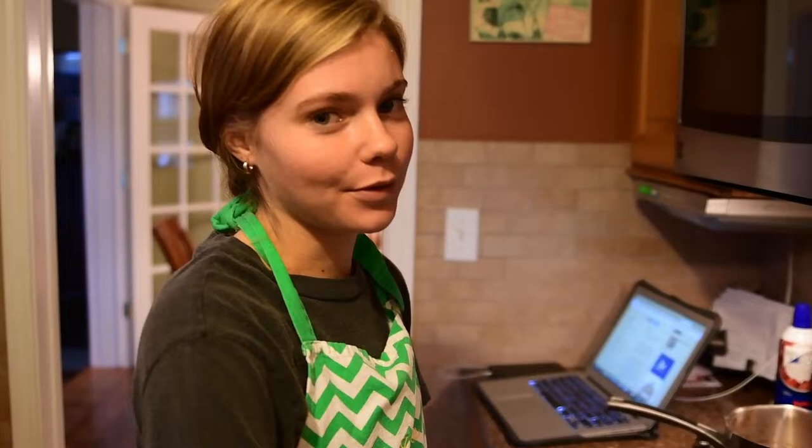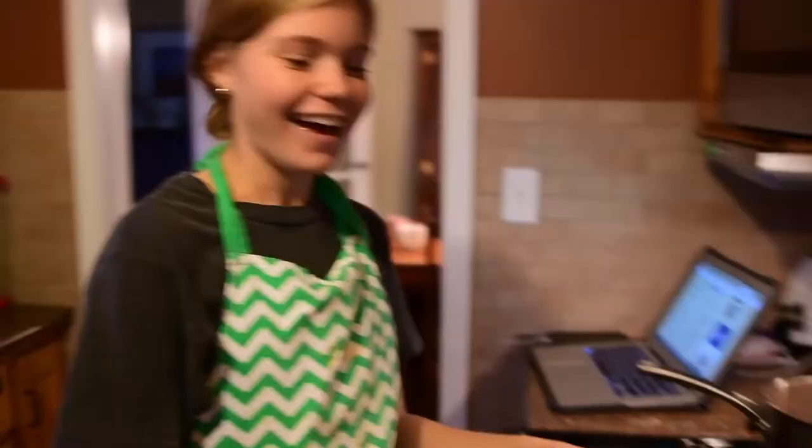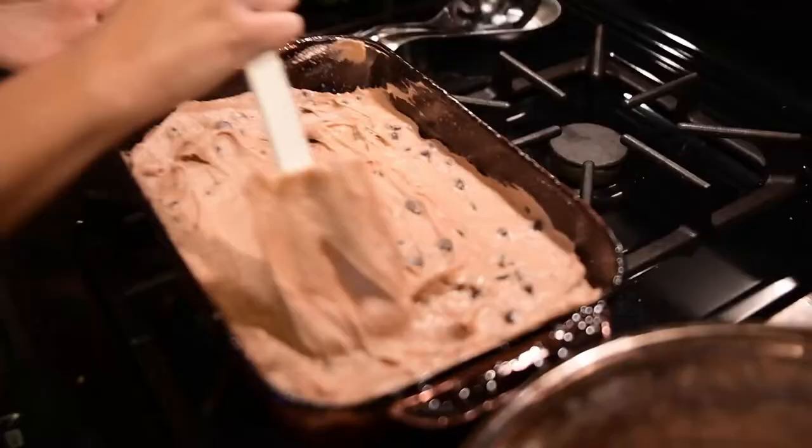So right now we're making our hot chocolate brownies. Basically, it's like a sugar cookie-like recipe — just sugar, butter, and flour. And then you add two packets of instant hot cocoa mix to it, and it becomes this really nice light color. Then you add chocolate chips and put it in a pan, spread it all around, and put it in the oven.